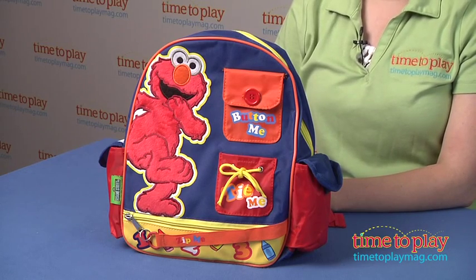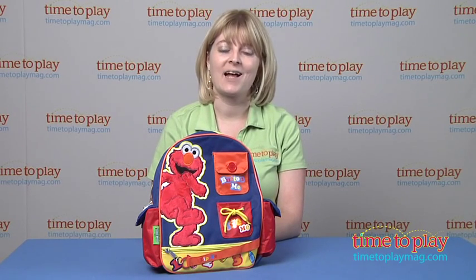This is available exclusively at Target. If you want to find out more information on this item, such as how much it costs, then come visit time2playmag.com, your number one source for all things play.